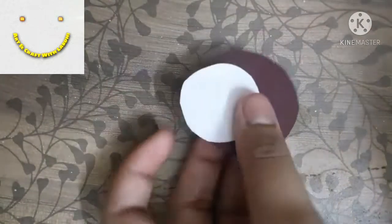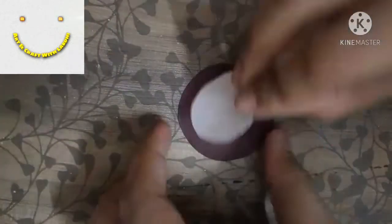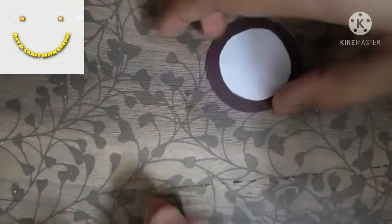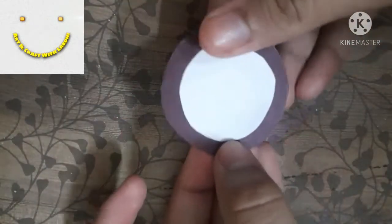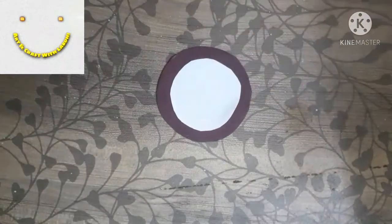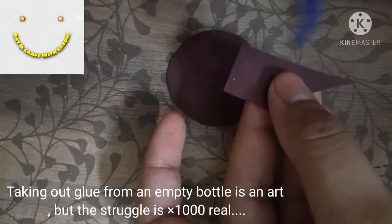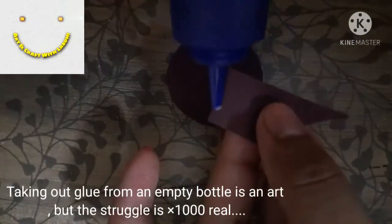I have taken two circles and two ribbons. First, cut them out, then stick a white paper at the center by applying some glue. Once you do that, let it dry, and then stick both the bows at the back, as you can see in the video.